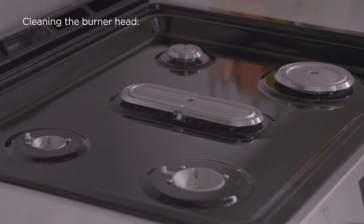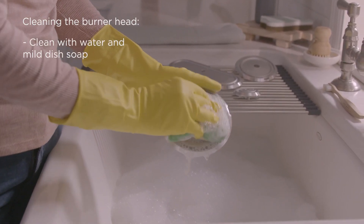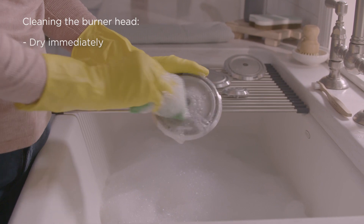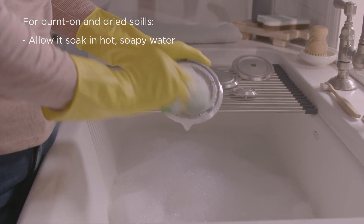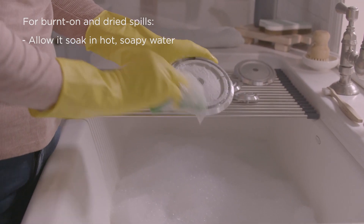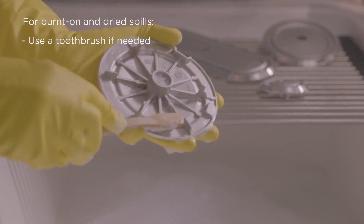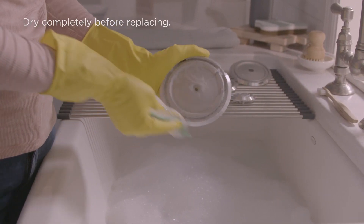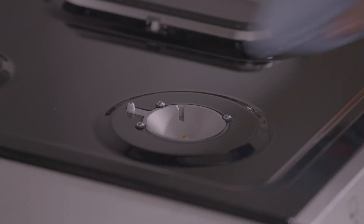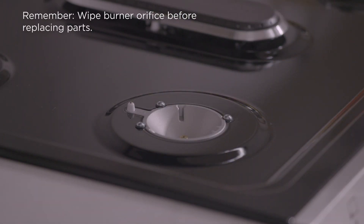To clean the burner head, remove it from the burner orifice and wash it with warm water and mild dish soap. Dry the head thoroughly. For burnt-on and dried spills, apply hot soapy water to the burner head to allow time for the soils to soften. Use a toothbrush if needed. Wipe with a soft cloth, sponge, or scratch-free cleaning pad and dry completely before replacing. Remember to wipe out the burner orifice with a clean cloth before replacing any parts.